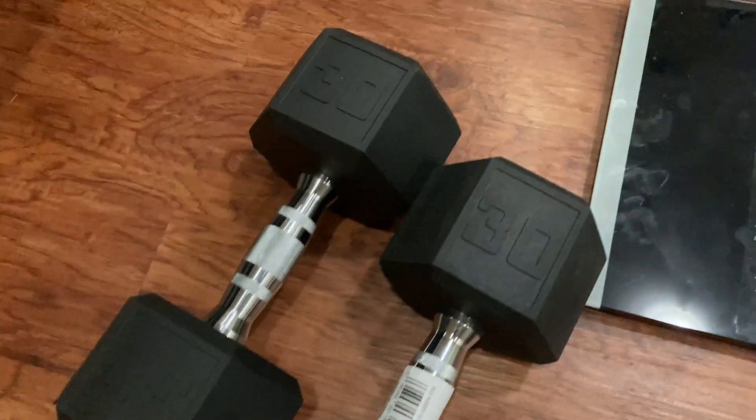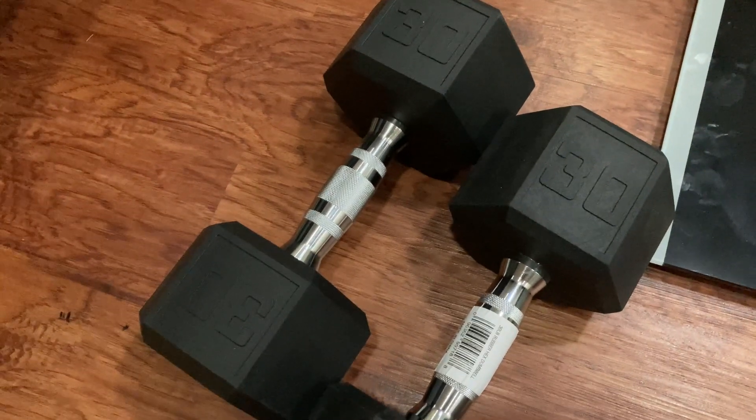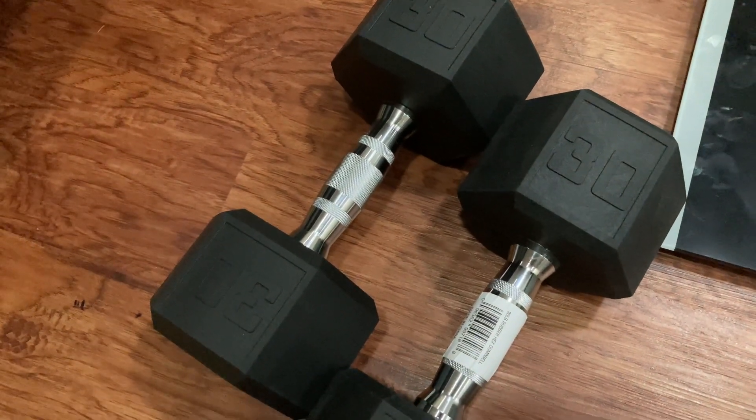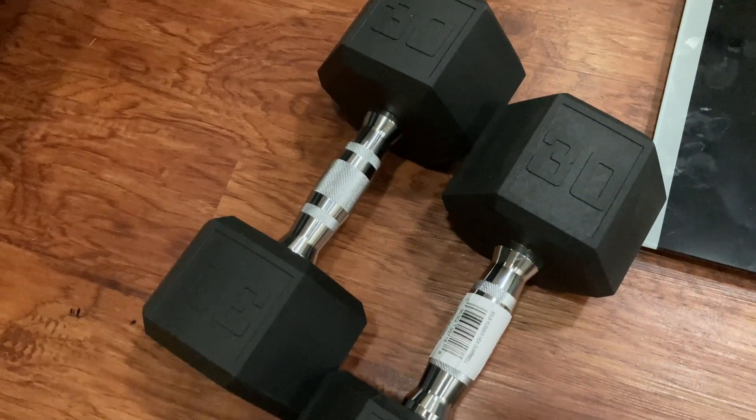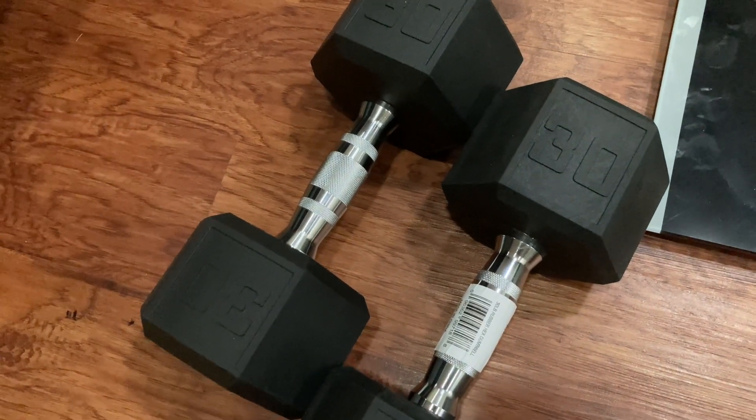30.6 is 0.6 pounds heavier than advertised. When you're dealing with margins like that it really isn't that big of a deal — just something to keep in the back of your mind. If you're using these and maybe you can't quite lift 30 pounds, maybe this one's not for you; maybe go down to the 25s.